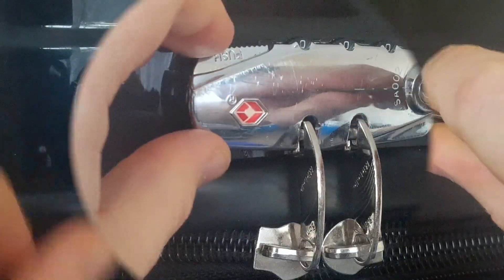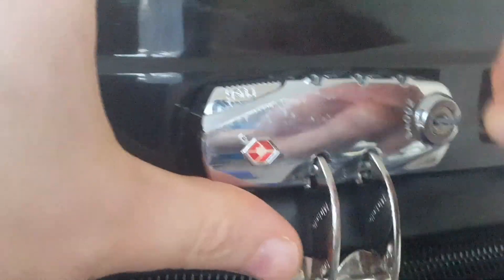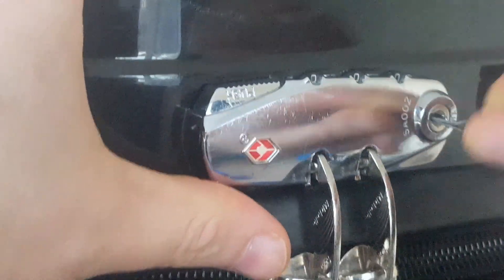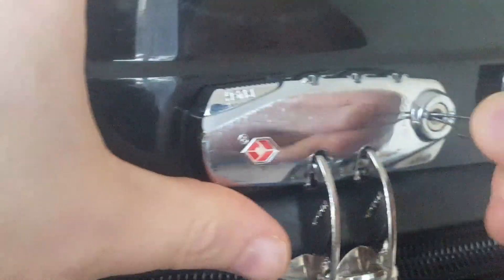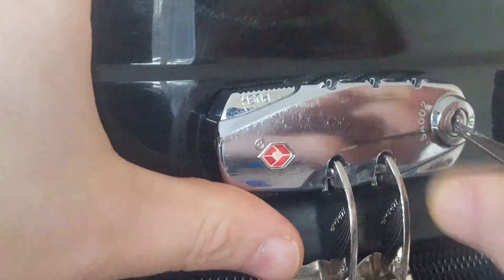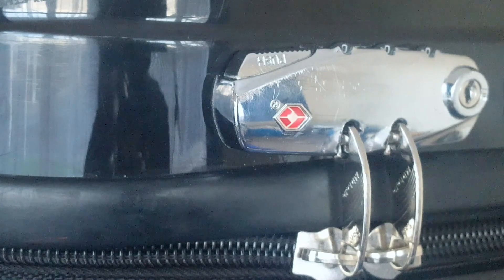So now it opens. I need to pick this back closed — up and down, turning to the right, and there it goes closed. That's the second way to get into this lock.